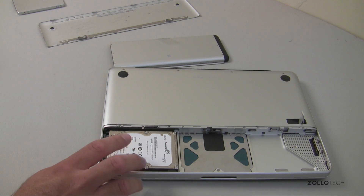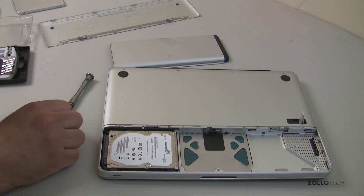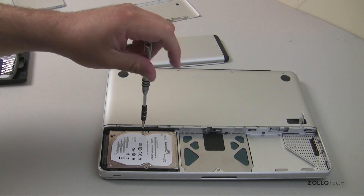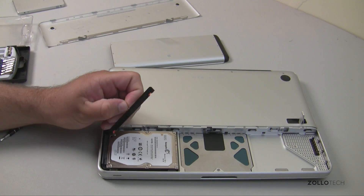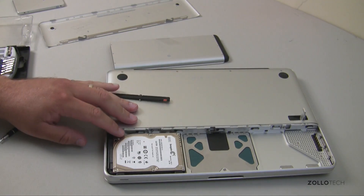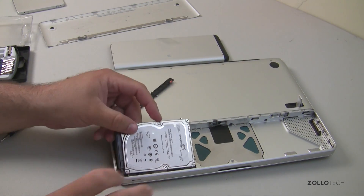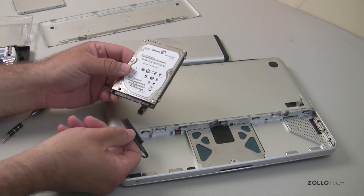Now we need to disconnect the drive. There's one Phillips head screw right here — we'll unscrew that. I have a little tool set with a bunch of different screwdrivers. Once that's out, this piece pulls right out; it just holds the hard drive in place. Set that aside and pull the drive out. Make sure you're grounded — touch something metal before touching any of this. The drive pops right out, and there's a SATA connector on the bottom that you gently pull off — it just slides off like that.